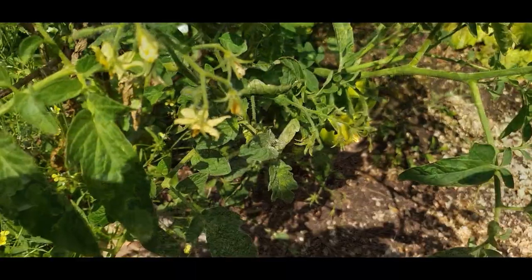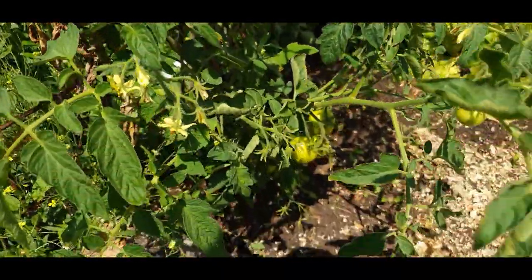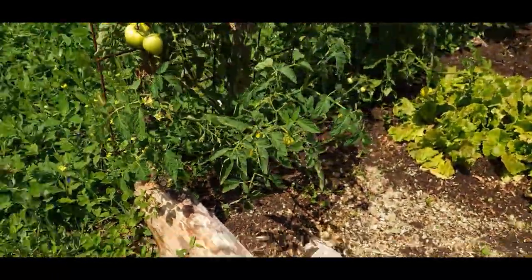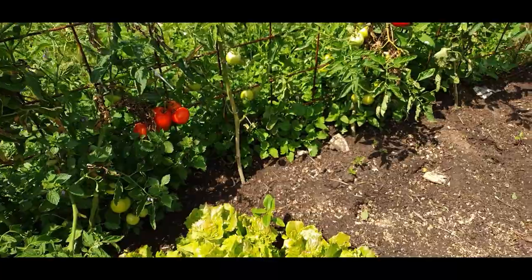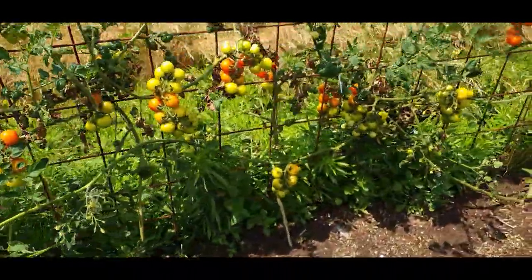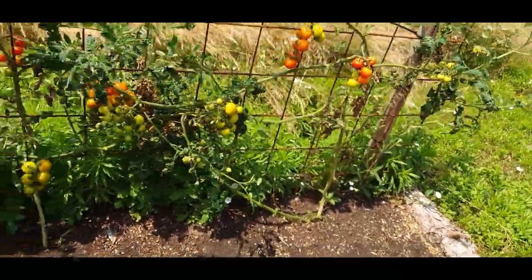We can see flowers here, and it's from those flowers that the fruits set. At this point, I'm looking to begin feeding. There's no point feeding them beforehand, and I'm looking to feed with a high potassium content feed rather than nitrogen — because nitrogen would give nothing but green leaves and very little fruit, which is obviously not what we want.